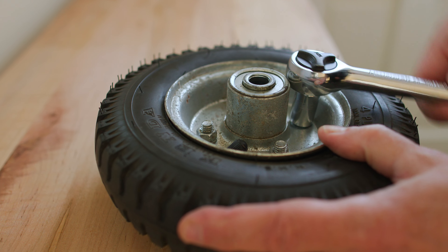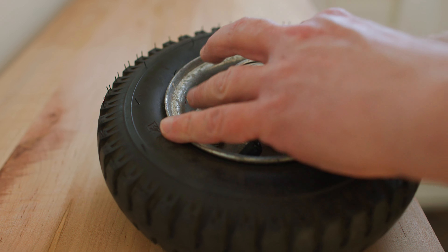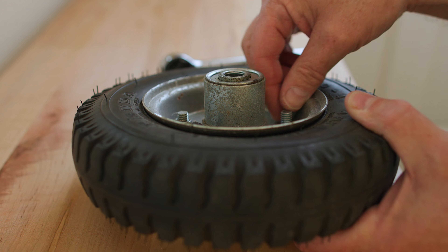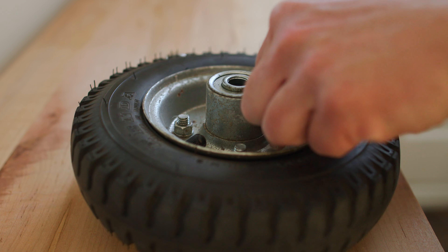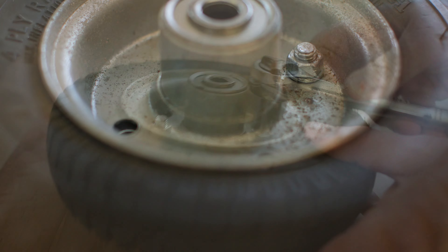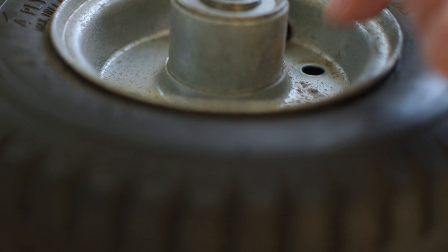The wheel hub splits apart — if I take out these four bolts the hub will just come apart and I'll be able to get at the inner tube on the inside. So out with the socket wrench again. I'm putting it over top of each of these four nuts, loosening them off, removing the nut, removing the washer, and pulling out the bolt. At this point it's pretty easy to split up the hub.